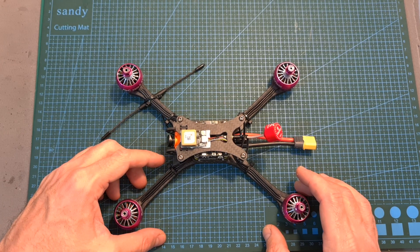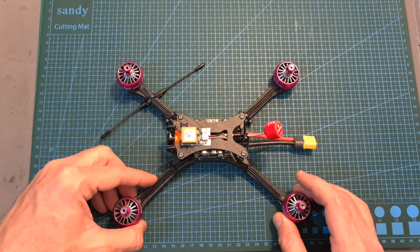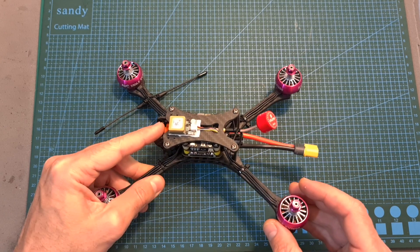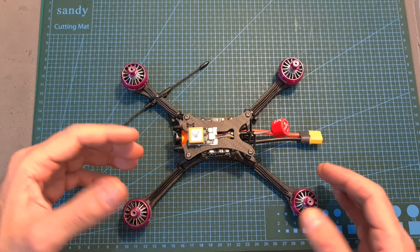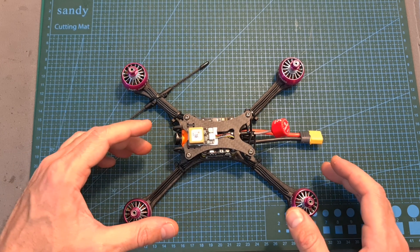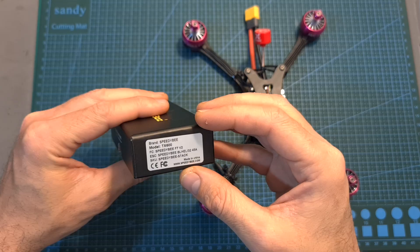Overall, after initially examining the SpeedyBee V2 stack — and keep in mind I still have to test it out, which is going to happen pretty soon — it looks like a high-quality and very capable stack, which might be the perfect solution for somebody that doesn't have a computer. That said, if you're not in the market for a new flight controller but would like to add similar wireless capabilities to your current one, you can simply purchase the SpeedyBee V2 adapter.